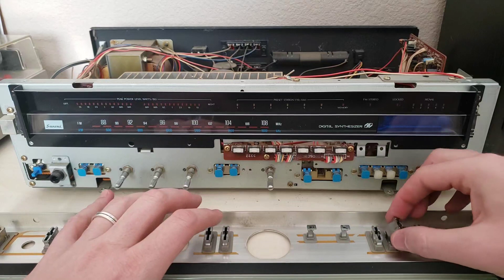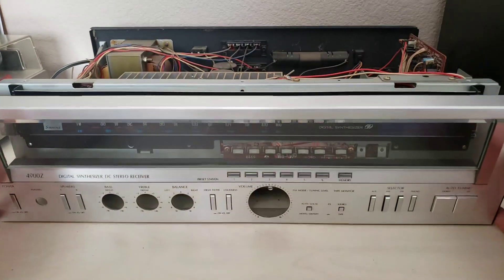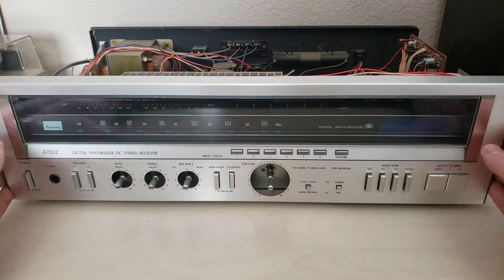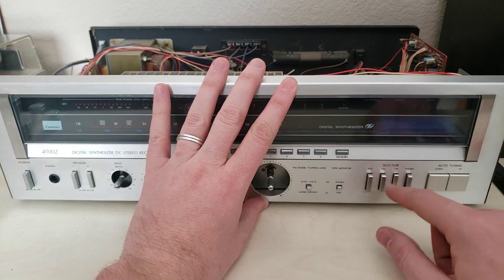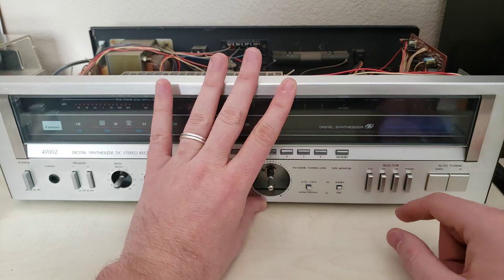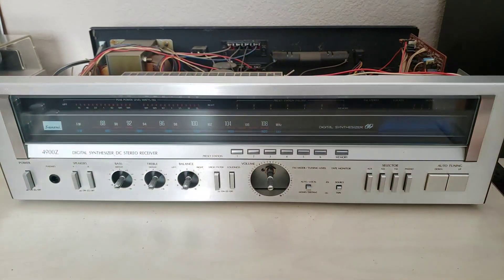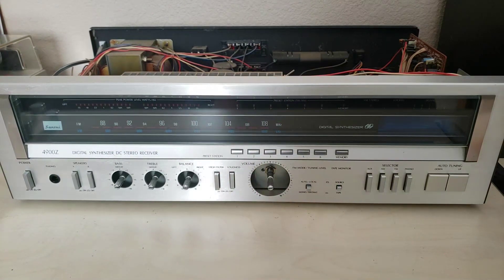Now, let's just drop our little button back in. You can see that it's now no longer janky and rattling all over the place. So yeah, a quick, easy fix there. If you do run into one of these units that has one of the switches flopping around, know that that's something you can fix quickly and easily on your own. All right, that'll do for this time. Thank you as always for watching and we will see you in the next one.